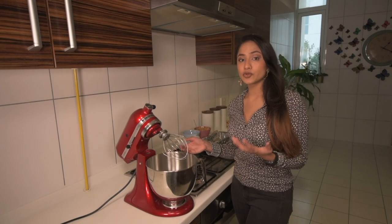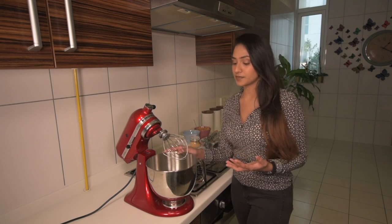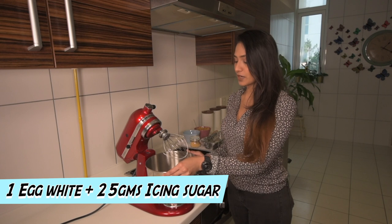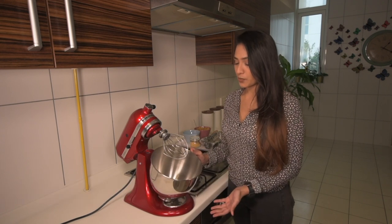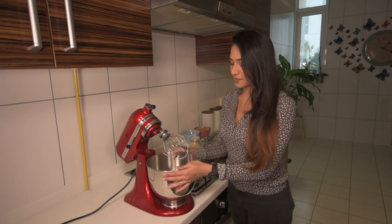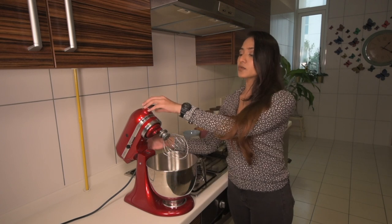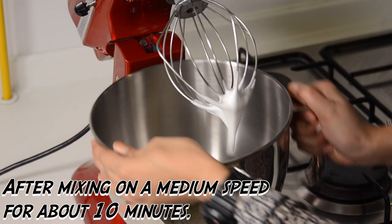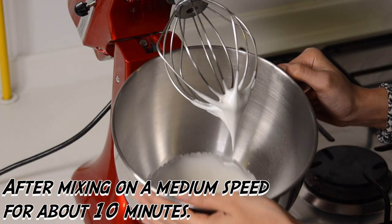To start the base for the semifreddo you need three mixes, and this is the first one. This is the white of one egg and 25 grams of icing sugar. I'm going to set it on a stand mixer and use a balloon whisk to whisk it into soft peaks. And this is what it should look like — that's all you want. Always start with your egg whites.